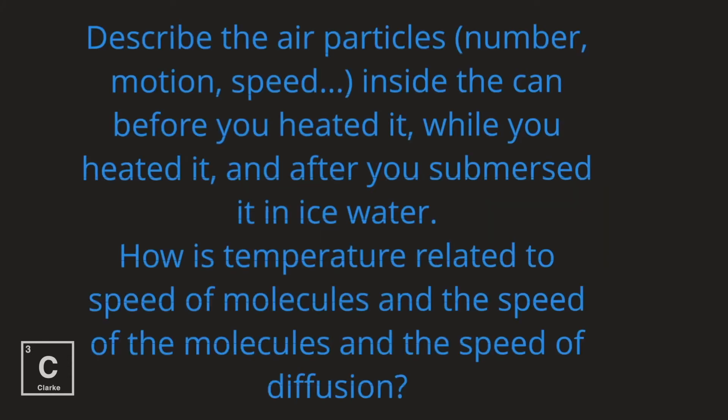Describe the air particles — number, motion, speed, etc. — inside the can before you heated it, while you were heating it, and after you submerged it in the ice water. How is temperature related to the speed of the molecules and the speed of diffusion?